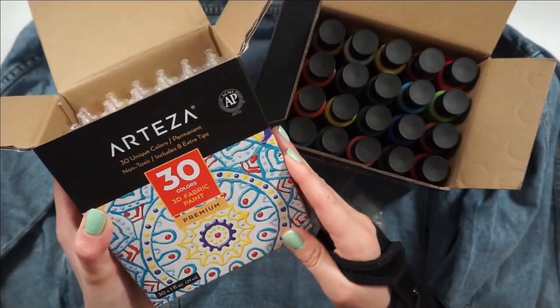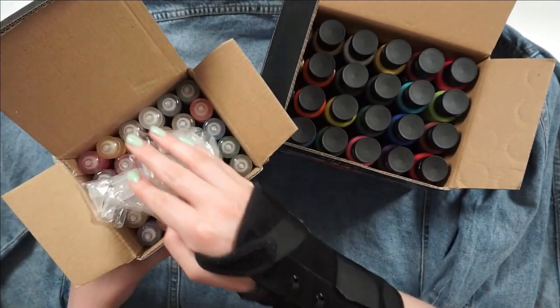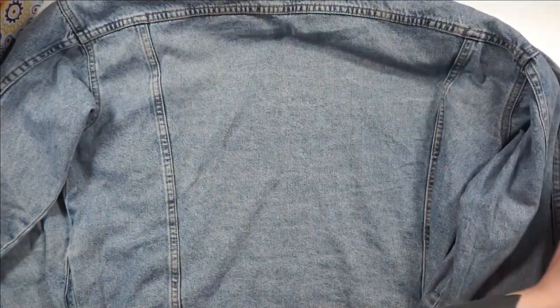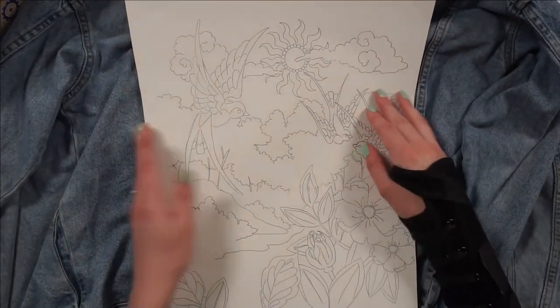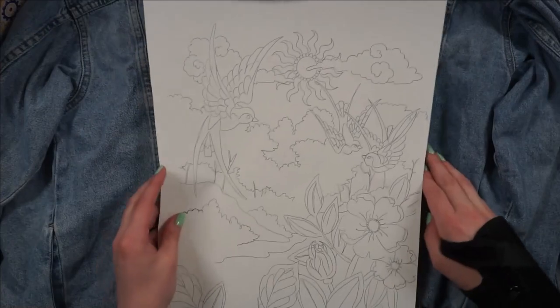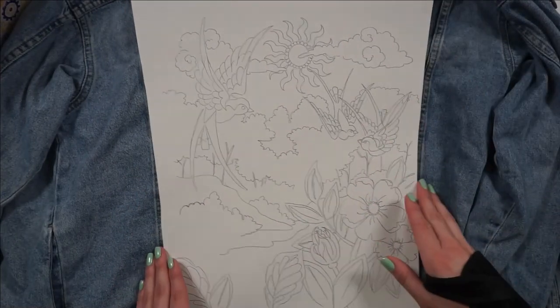Both sets have a bunch of metallic paints, which is really fun, along with some glitter paints and even a glow-in-the-dark paint. I'm not going to be using any of these specialty paints today, but it's definitely something I'm looking into for future projects — I already have a few planned and I'm so excited about them.